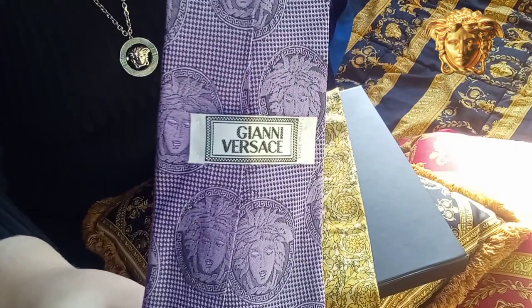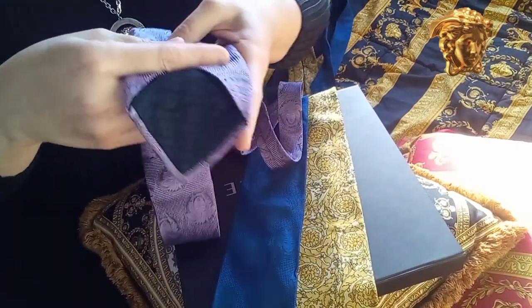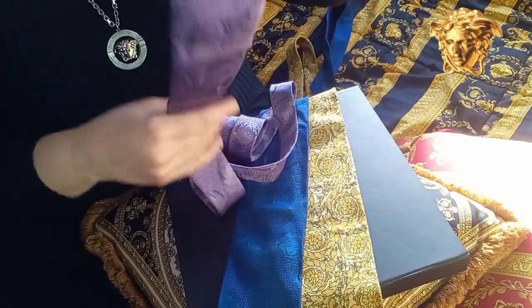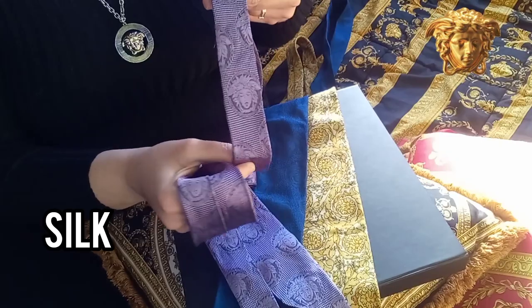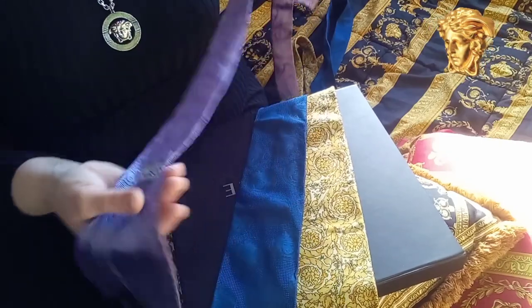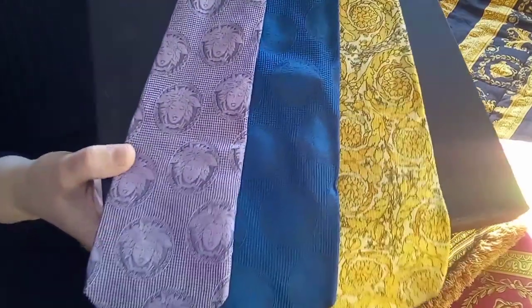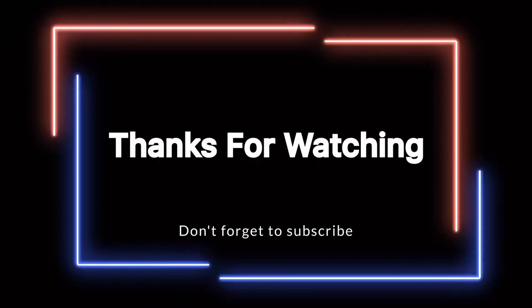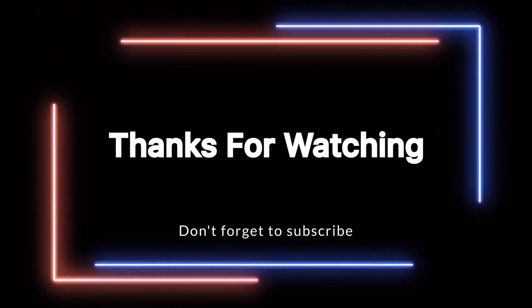I want to collect them in every possible color, to be honest. Let me know in the comment section which tie was your favorite. Do you collect any ties? How big is your collection? Thank you for watching — comment, like, and subscribe, and see you next time. Thank you!